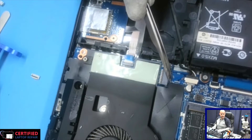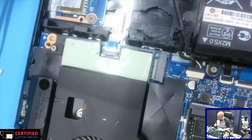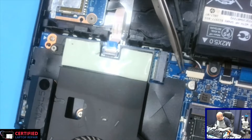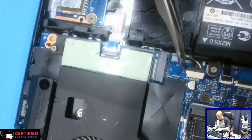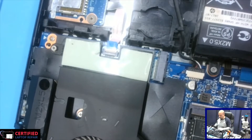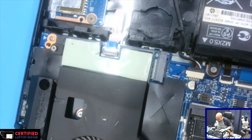As you can see here where I'm pointing my tweezers, this is where the hard drive connection goes and it got ripped off the board — these are the traces missing. Luckily they're a ground connection, but these are what mostly hold this piece in place. I'm probably just going to put some thermal glue or gasket here to hold it in place once we're done with the soldering.